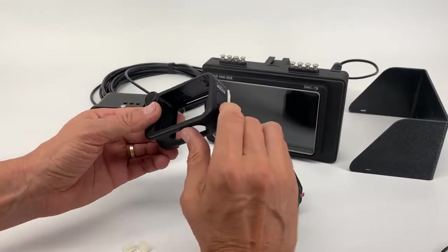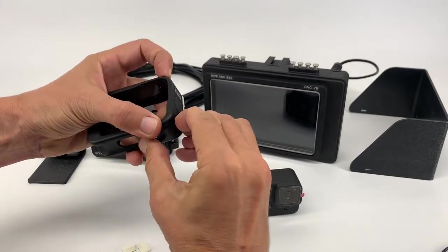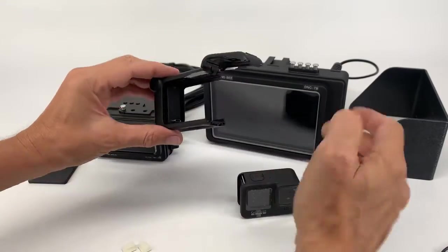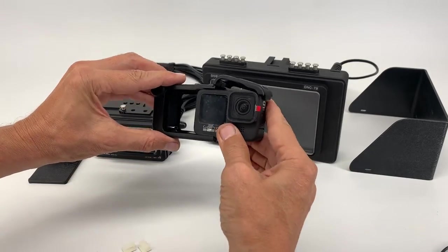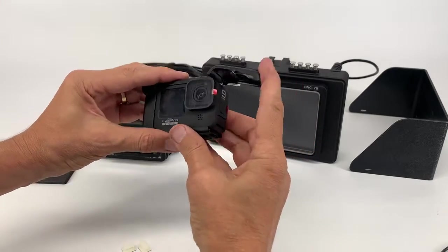After, take video mode, open skeleton latch — it's kind of tricky to open. Take camera, insert all the way, and close.